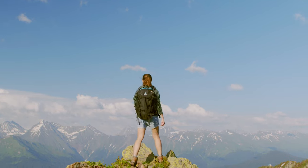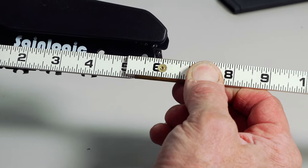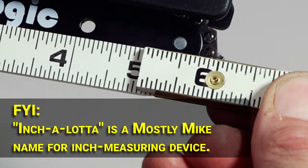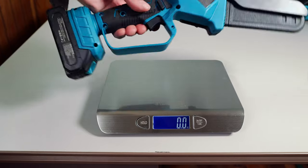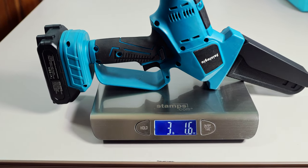When SaneLogic promises you 6 inches, you can count on every last millimeter — exactly 6 inches of usable bar length, according to my measuring tape. With the battery and scabbard, this saw weighs in at 3 pounds 1.6 ounces, if weight is a factor.